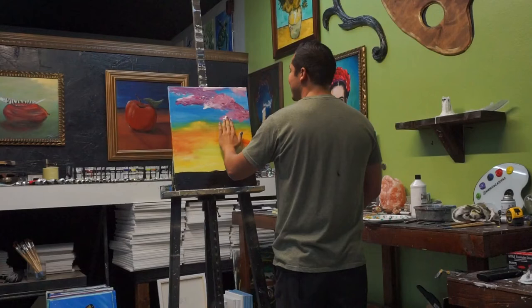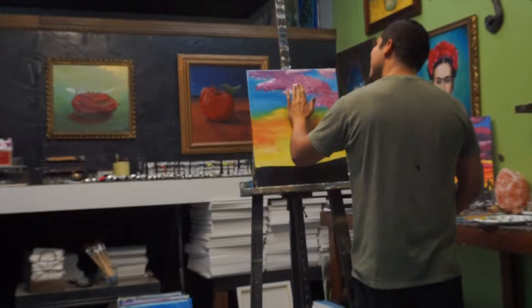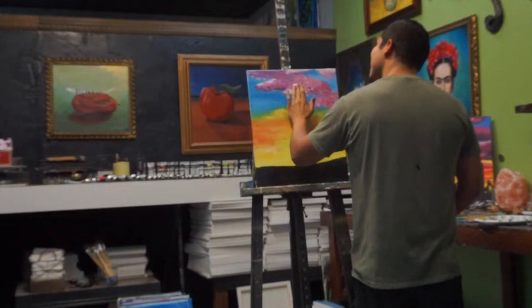They want you to add happy little trees. Happy little trees. Bob Ross. There's no trees in the desert. They want me to add what little trees? What kind of trees? Happy little trees? I usually get happy little trees.